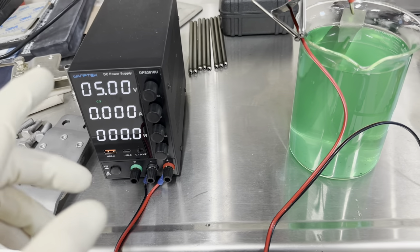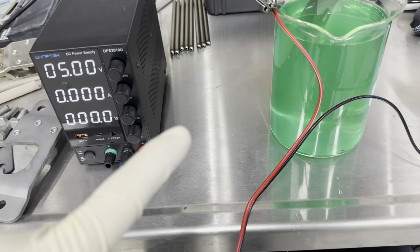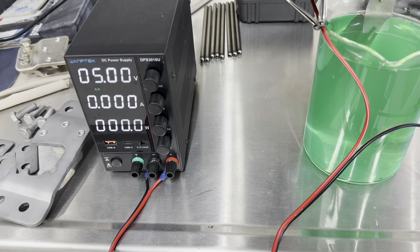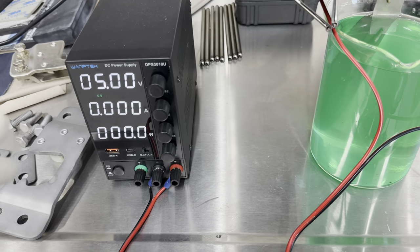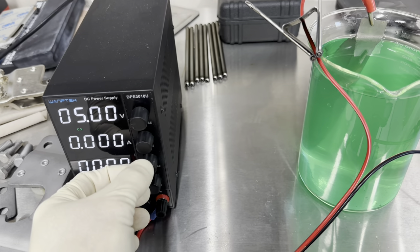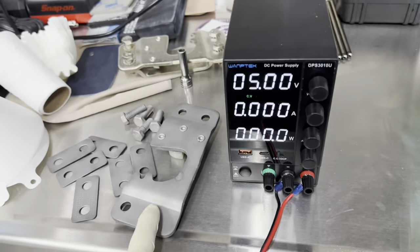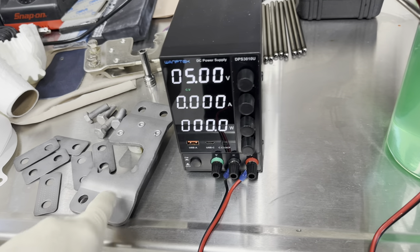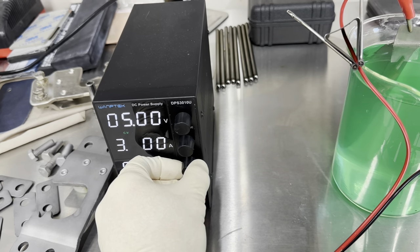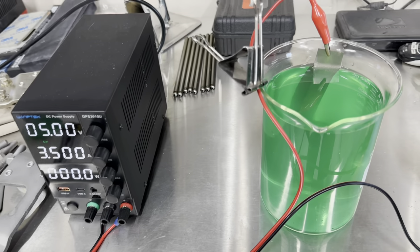One thing I will say is that voltage and amperage settings are going to be determined by how big a part you're going to be plating. The bigger the part, the more the amperage; smaller the part, lower the amperage. I still keep the voltage somewhere around three to five volts. For the smaller parts I'm going to be plating I'm going to run about three amps, whereas with this big piece the other one I ran about five amps and it turned out pretty good. I'm going to go about three and a half to show you guys.